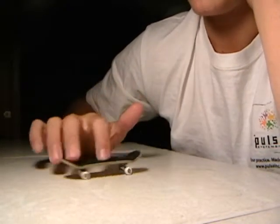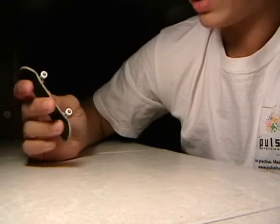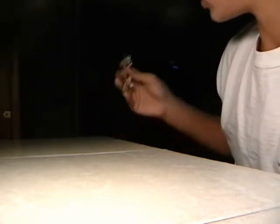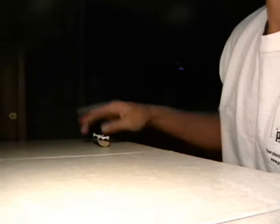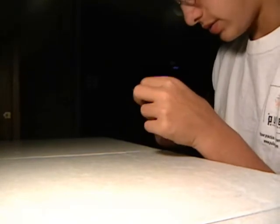The deck performs really well. It's got a lot of pop for a four-ply deck and it works well for nollie, switch, fakie, and regular. I'll show you here.